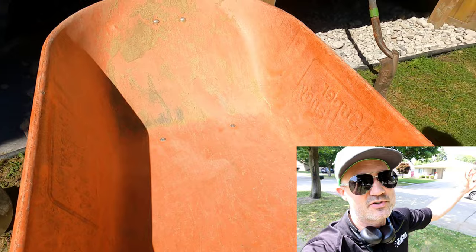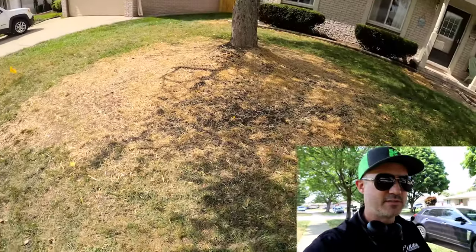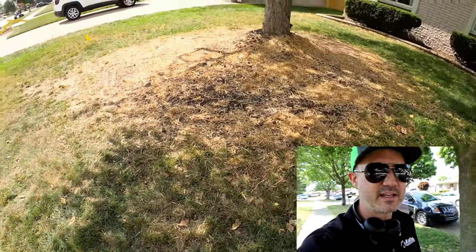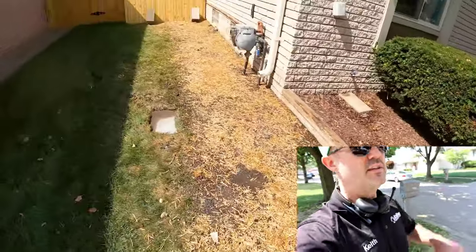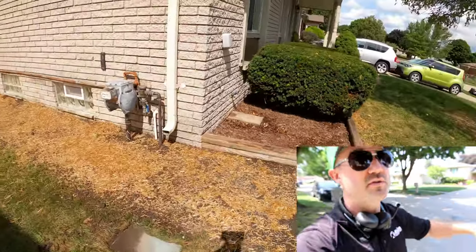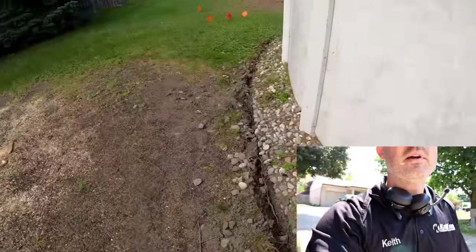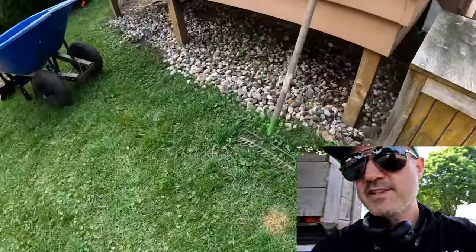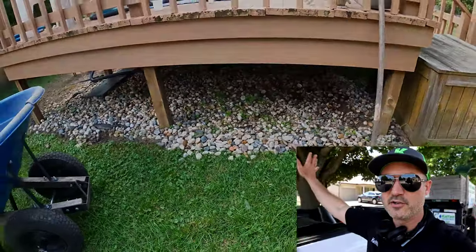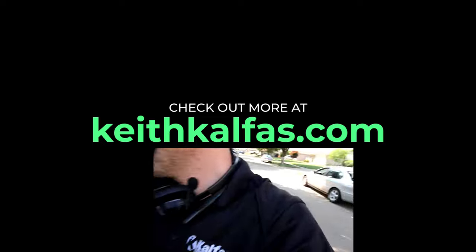We're about to hit 150,000 subscribers soon. I've been making videos on this channel since 2013 — I was one of the original YouTubers and the first YouTuber to go full-blown vlogging landscaping. I was the first landscaping YouTube vlogger on YouTube, period, to vlog my landscape business. Look it up.